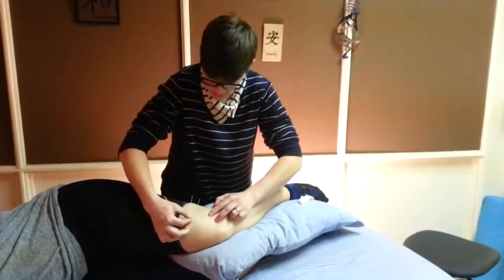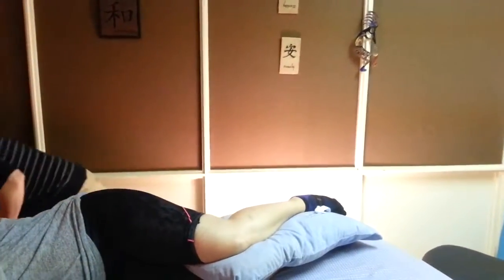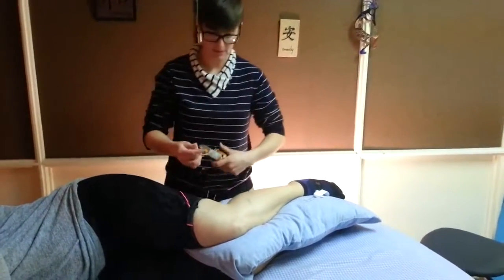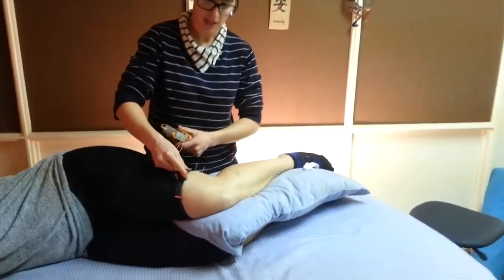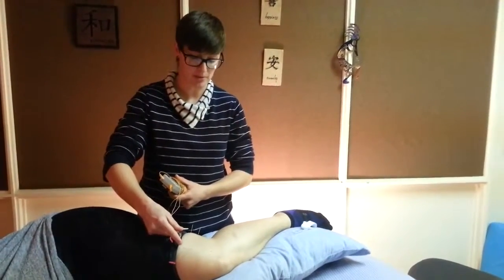Typically what I do is hook up a little bit of e-stem and run a current between the paired needles. That helps to amplify the signal of the acupuncture and makes the treatment a little bit more effective.